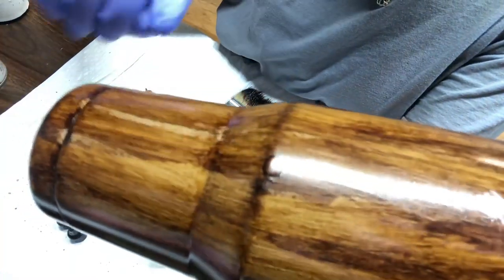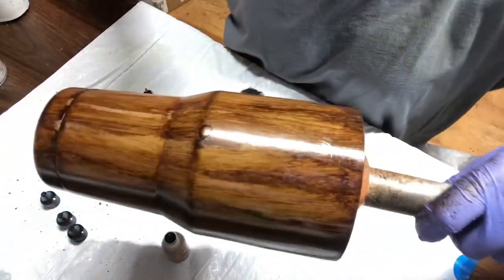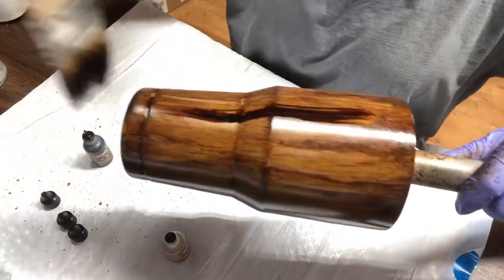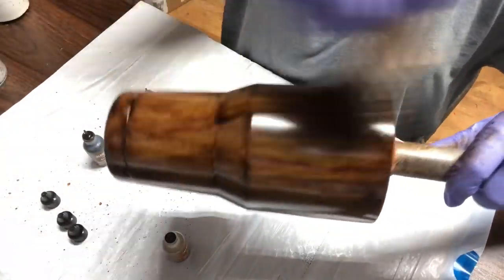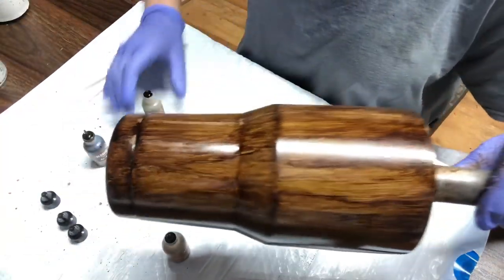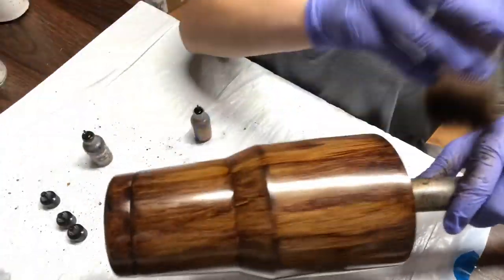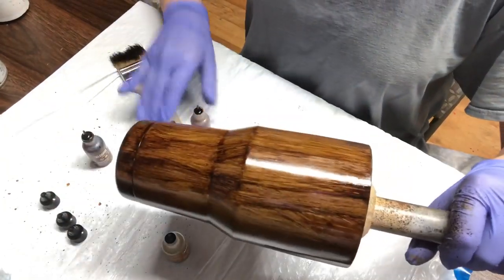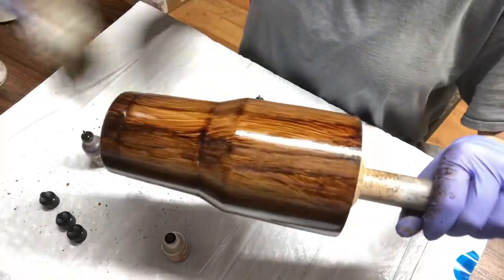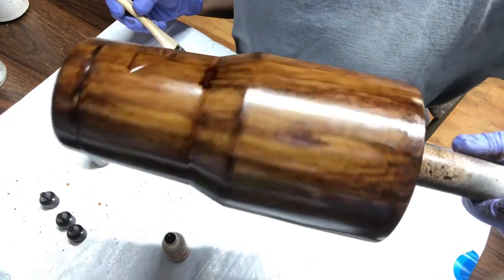If you get a splatter mark on the tumbler, that's okay — all you have to do is take your alcohol ink, go right over it, and do the brush strokes again, and it disappears. There's no messing this tumbler up — this is perfect for beginners. The cool thing is you can do this with silver, gray, reds, and purples. The wood grain look is appealing to a lot of people, including a lot of male customers.